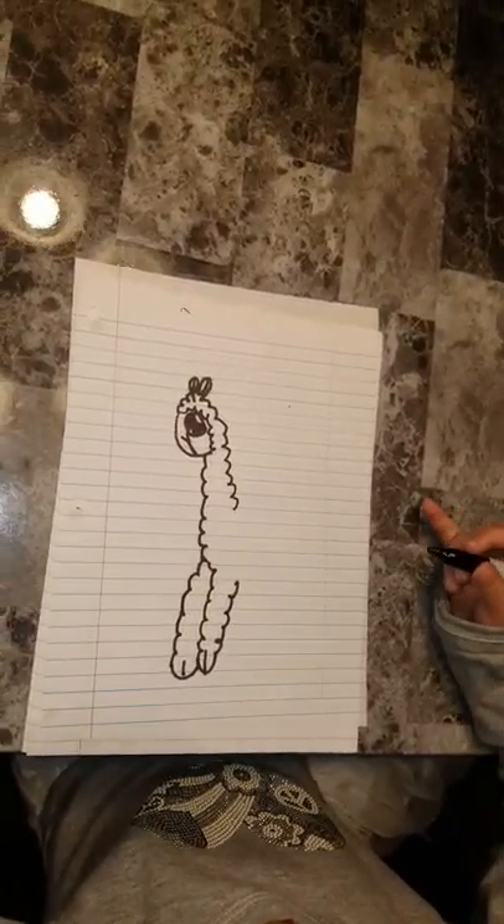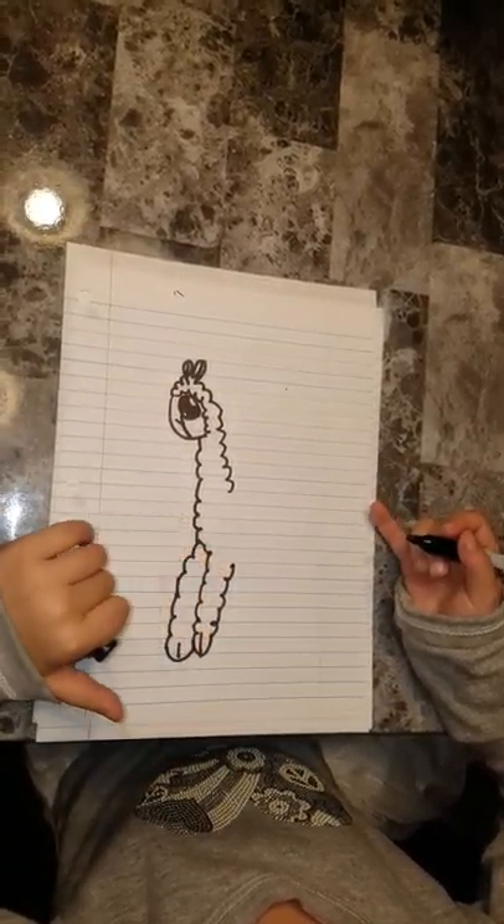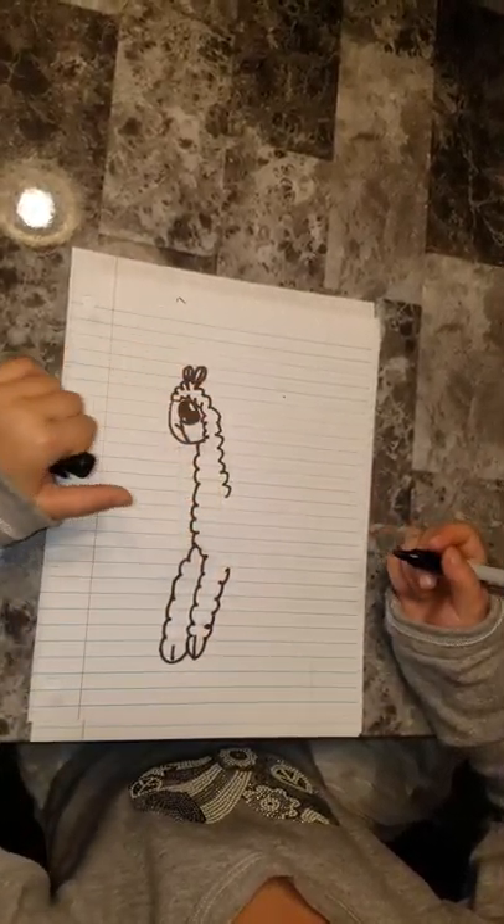So that's part of the llama's body so far — that's what it will look like when you do his two legs, his head, his ears, and half his neck.